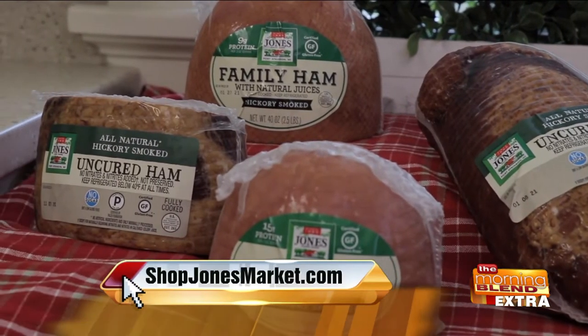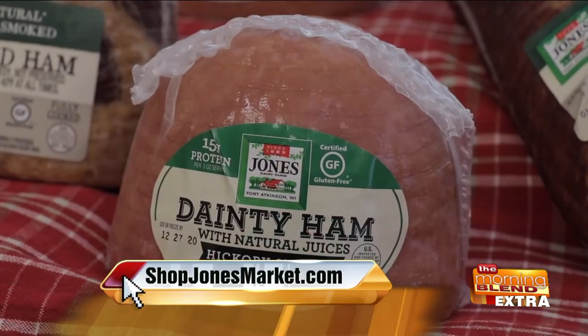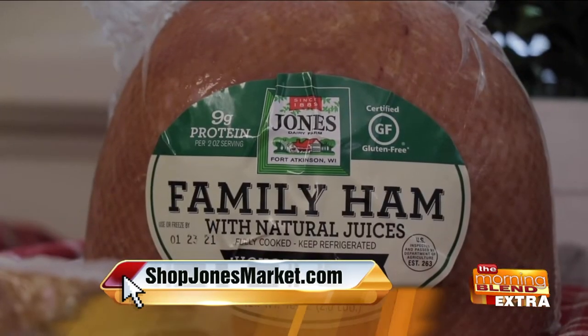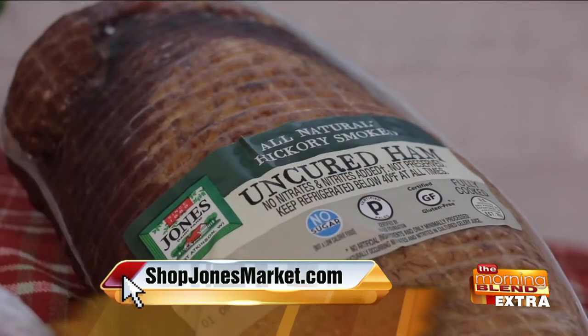We're looking at several different types of hams you have — this uncured, this family, the dainty ham. You've got big hams, small hams, hams everywhere. And they're always certified gluten-free and they're just so clean in what you do.